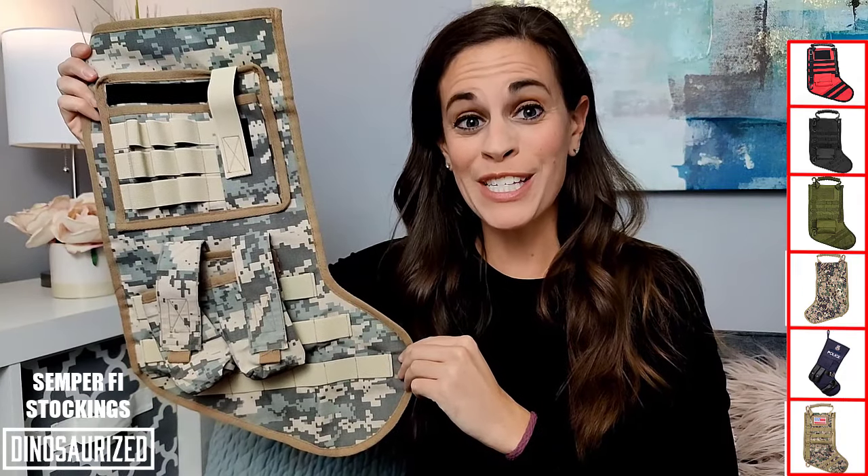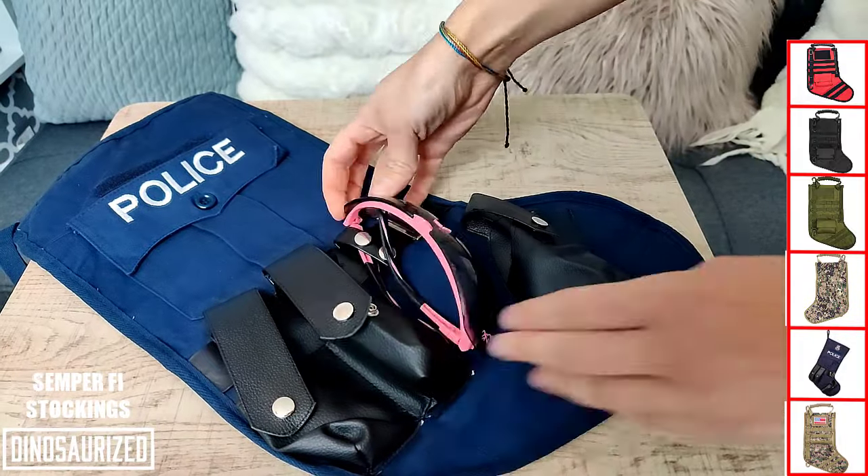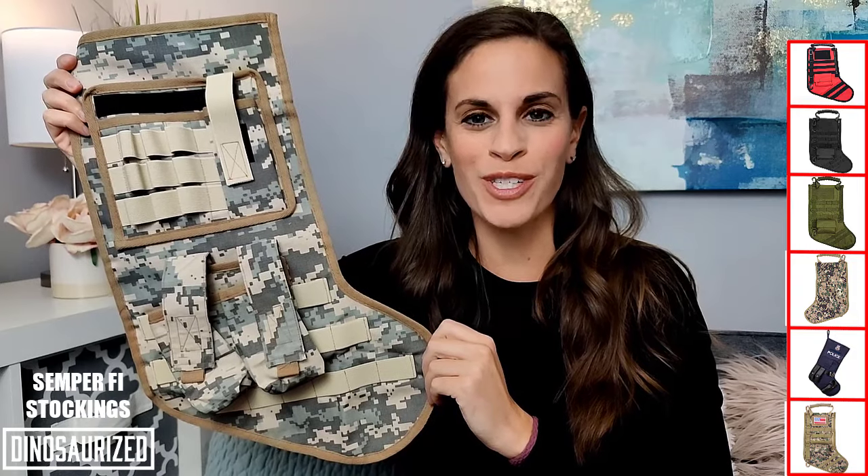The Semper Fi Christmas Stocking is the perfect gift for your tactical enthusiast or soldier. It adds some tactical and military atmosphere to your home as well as shows your support and appreciation for veterans and soldiers.